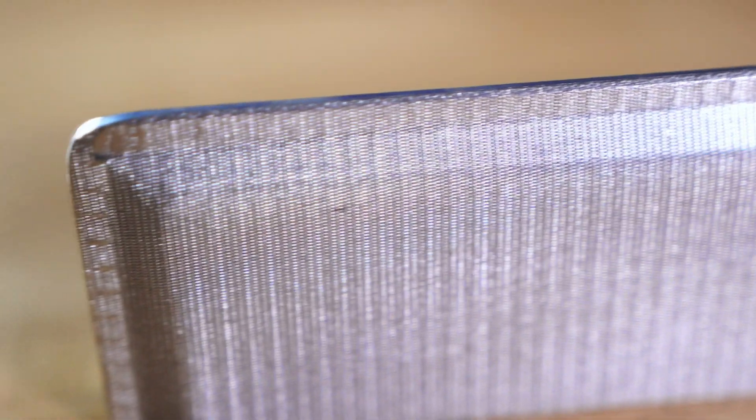While ply mesh aeration pads have a standard size of 500 by 1,000 millimeters, you can customize them to fit your exact needs. Having customized aeration pads will impact the overall cost.